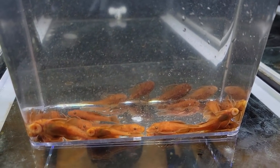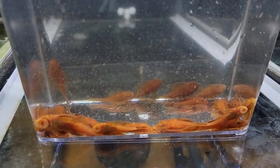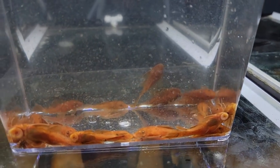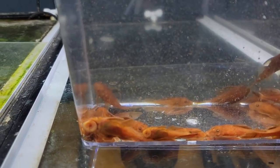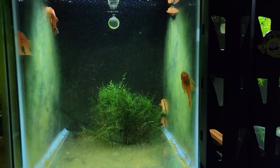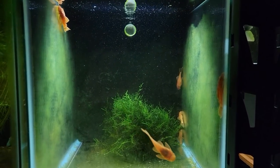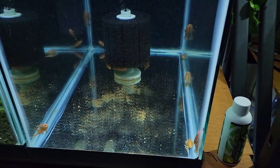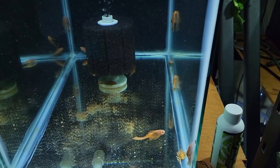Got a close-up look at all the super reds — these guys just look awesome. Nice deep red. Got the super reds in their quarantine tank; these are the ones I decided to keep, and here are the ones I'm gonna bring to the store and put on the website.